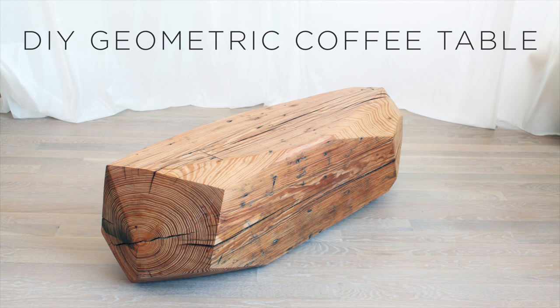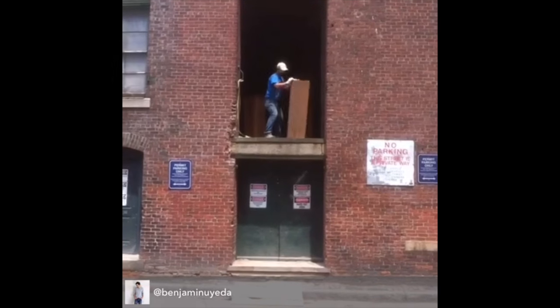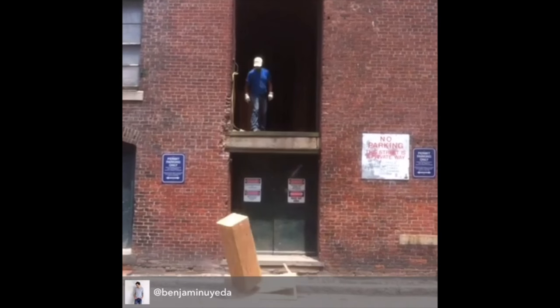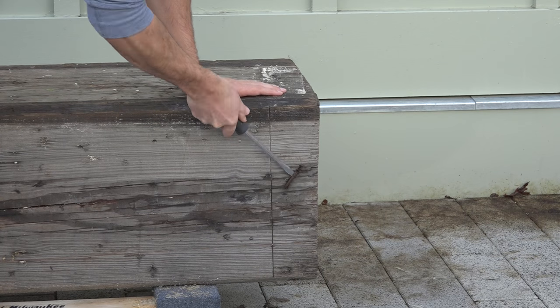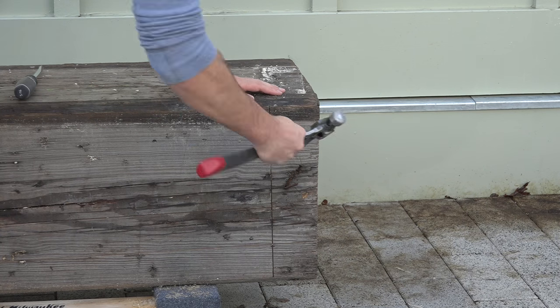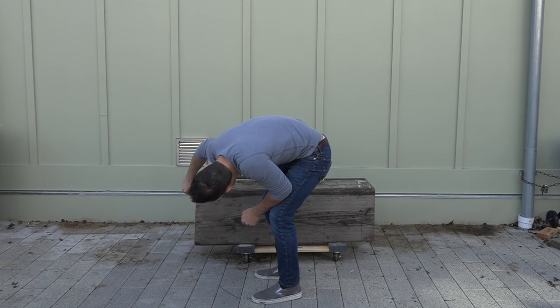Today we're going to do a little chainsaw carving and make a geometric coffee table. We salvaged these giant wooden columns out of an old brick building in Boston's Seaport District. I thoroughly inspected the piece and removed any nails or screws that were stuck in it, then sketched out a rough design with a Sharpie on the wood.